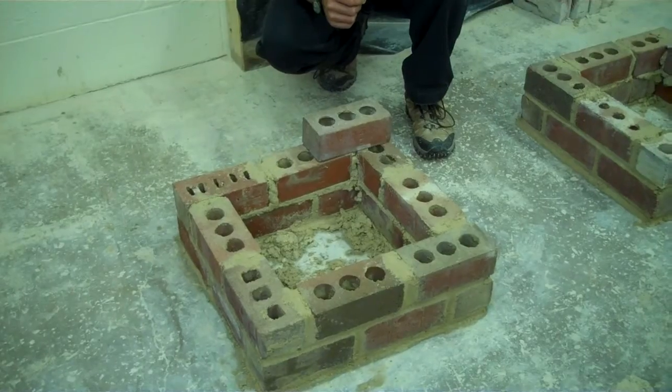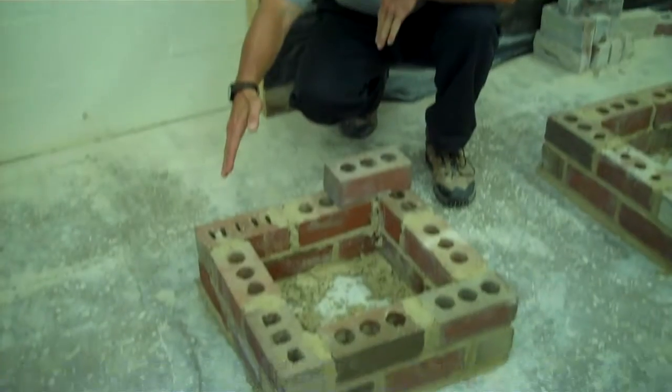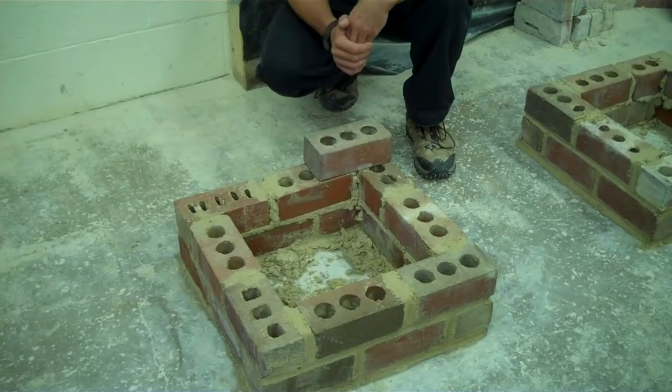When we come back — this is a short step to talk about — but when we come back, we're going to have the guys lay that one lead right off the bat, and then I'll show you what their next step will be.